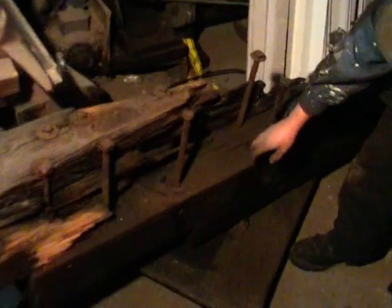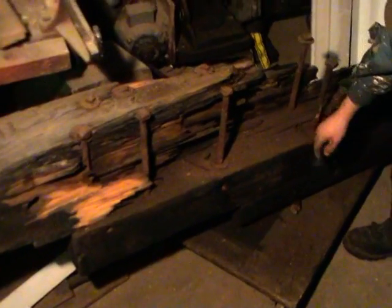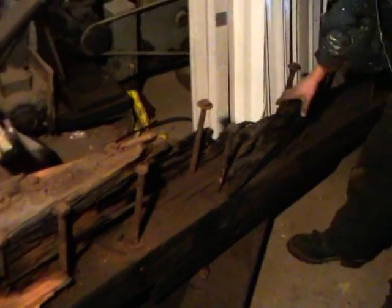Interestingly enough, this particular piece — the pilot, I call it the pilot support beam — was in practically perfect condition. The reason was because I think it's a railroad tie and it had creosote in it, so it was well preserved, as was the piece underneath. Unfortunately, it got split, so we're going to replace it — we just ordered it.